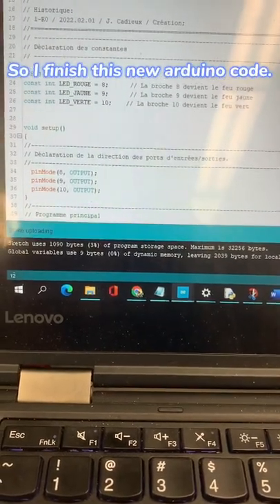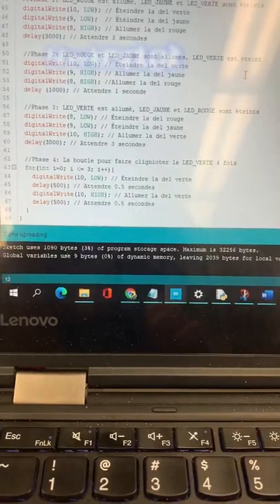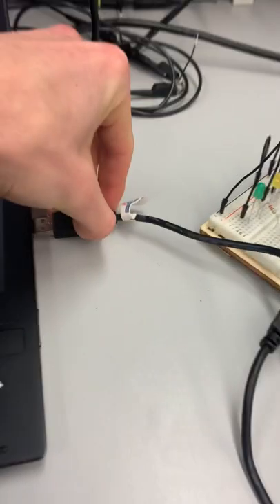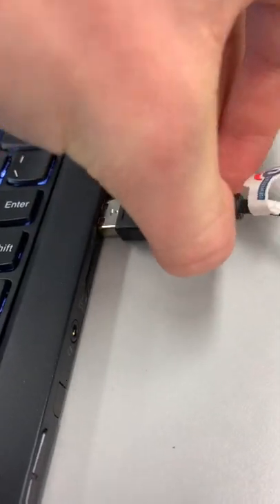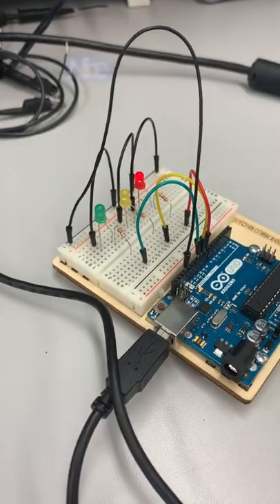So I finished this new Arduino code. This code basically acts like a traffic light. Now let's plug it into my laptop and see if it's working. Nice, it's working!